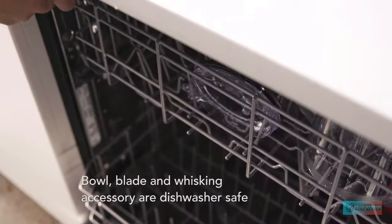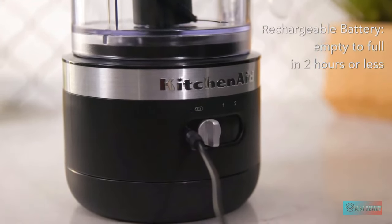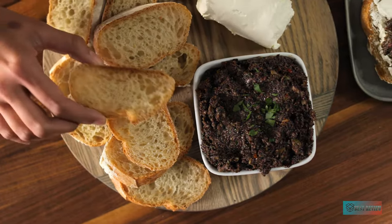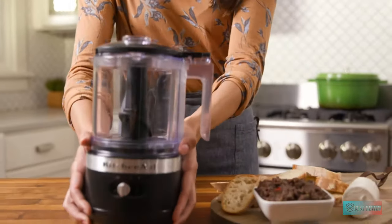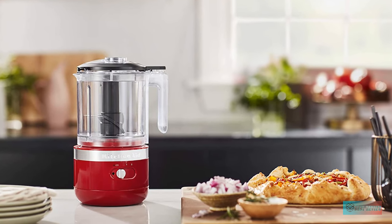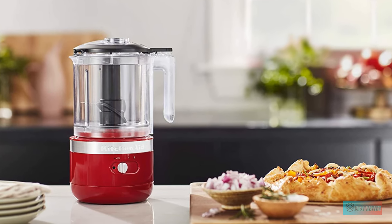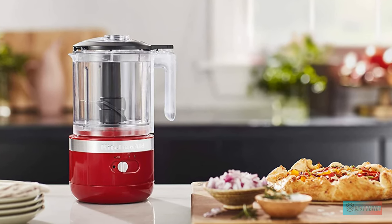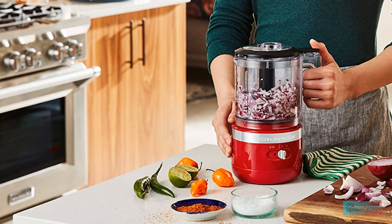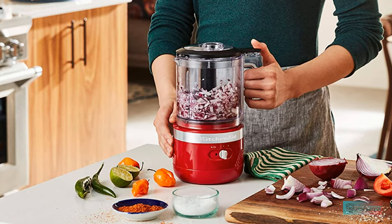We used this 5 cup food processor for blitzing up onions, carrots, tomato sauce, guacamole, and even to make a delicious aioli using the mayonnaise attachment — it impressed at every turn. Features: the cup is made of dishwasher safe plastic and you turn it on by simply twisting the lid into place and pressing the perfectly thumb-sized groove at the top. That makes it extra safe, but adding new ingredients means you'll need to unscrew and reattach the lid.